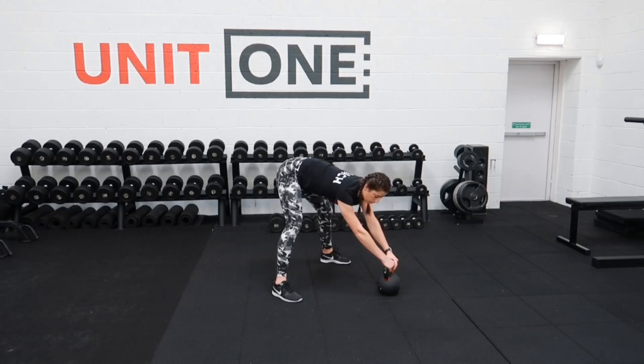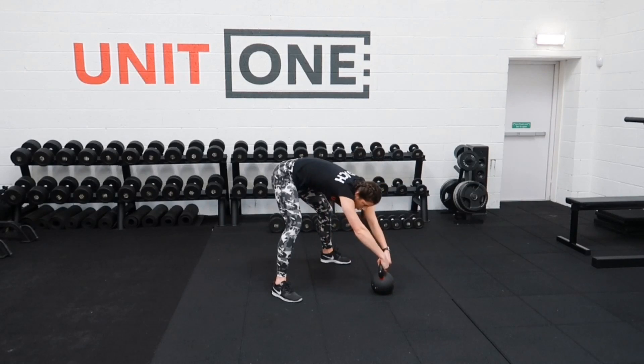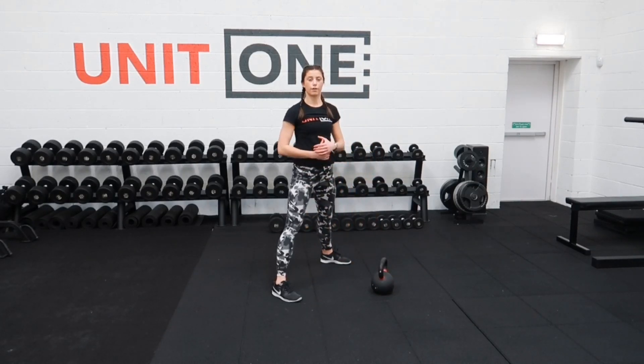Every time you go into your next rep, pull the shoulders back and down, making sure they don't end up by the ears at the end of each rep. So you start each one with that reset cue.